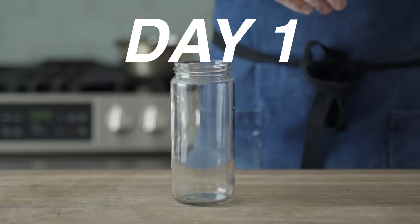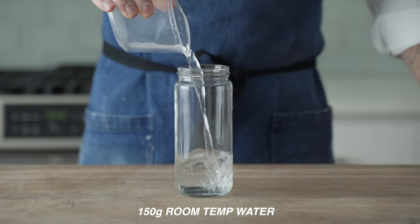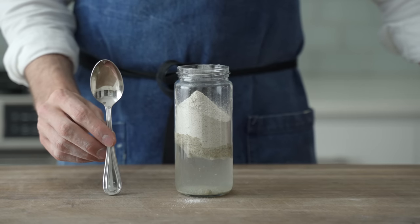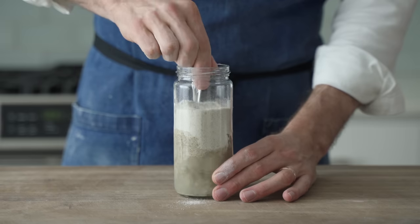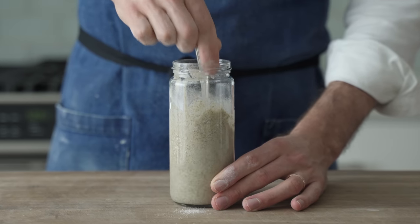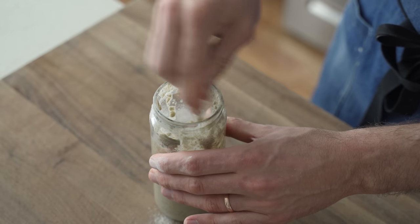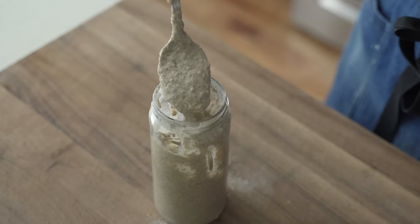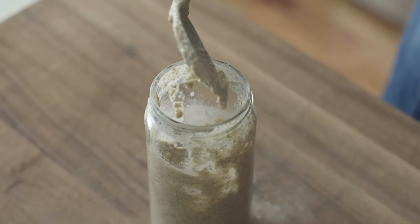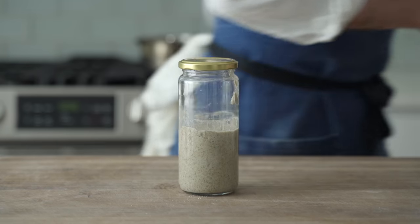Day one feeding — we're in the capture stage. Into the jar, I'm going to measure 150 grams of room temperature water and 100 grams of whole grain rye flour. Give it a classic stir to combine. You'll notice this is pretty wet — it's about 150% hydration, meaning more water than flour. That's deliberate: the rye flour has tons of energy for this first day of fermentation, and having more water means more vigorous fermentation — yeast and bacteria thrive in tepid, wet conditions. Pop a lid on loosely and let it sit for 24 hours at room temperature.